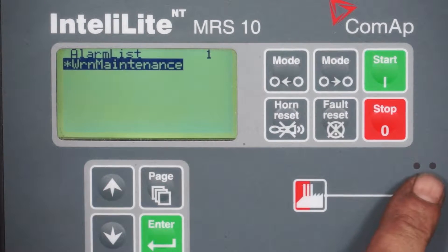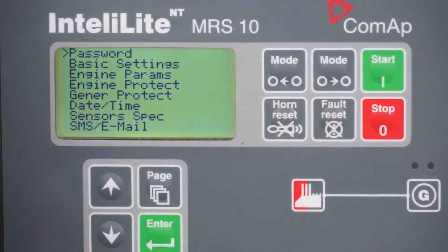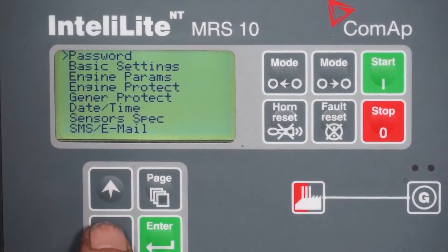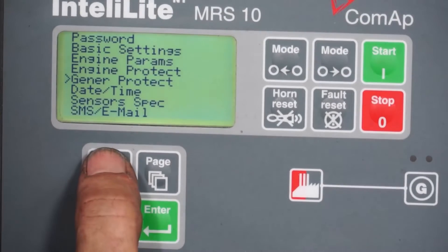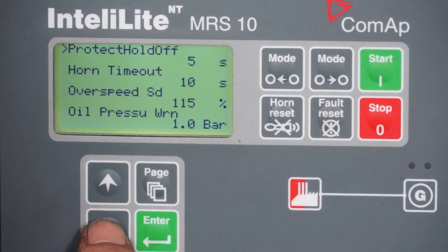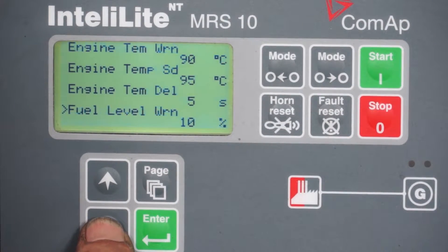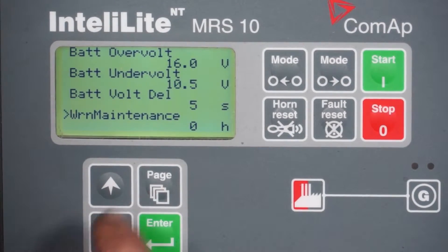You'll see a red light flashing on the control panel. The first thing to do is push the page button — a cursor will come up against a list of options. Push the down key until you get to 'engine protect', then push enter and it'll come up with another menu. Push down again several times right to the bottom and it'll come up with 'warning maintenance'.